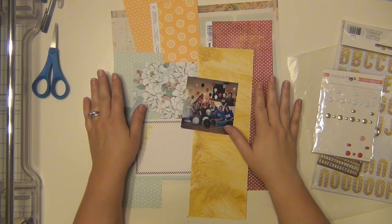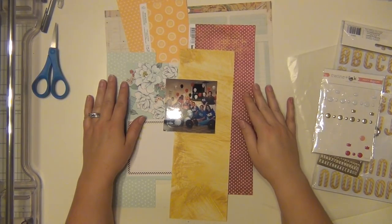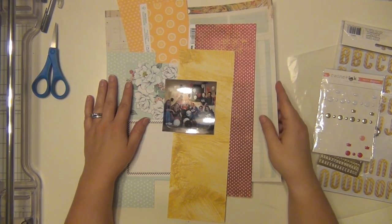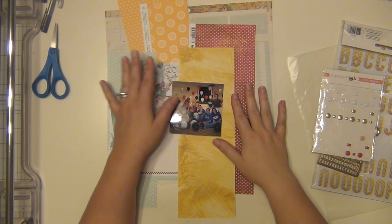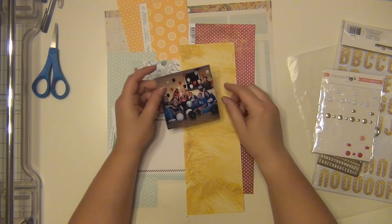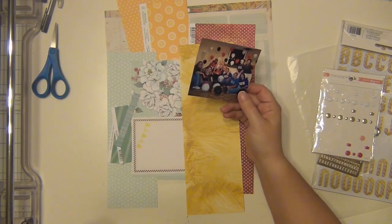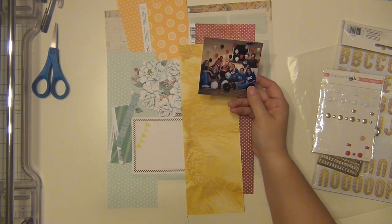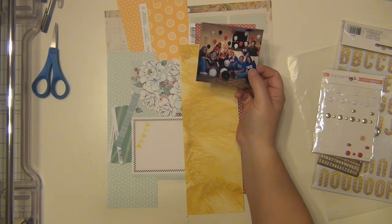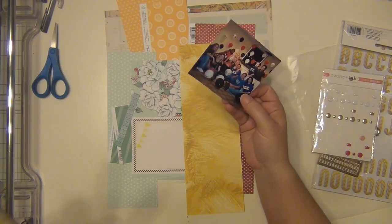Hey guys, it's Sarah and I'm going to be doing another layout today using a bunch of scrap pieces of paper. I do have a background piece and then all the rest of them are scraps that I'm going to be using up as much as I can. I'm going to be using this picture of me and my sorority sisters and this is going to go in my sorority album.